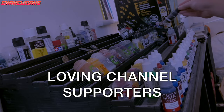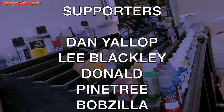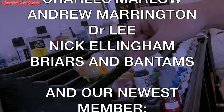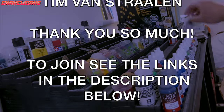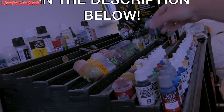While we put our paints away, I just want to give a big loving shout out to all of our channel members and Patreons. Thank you all so, so much for all your support. We love you all. We really do.